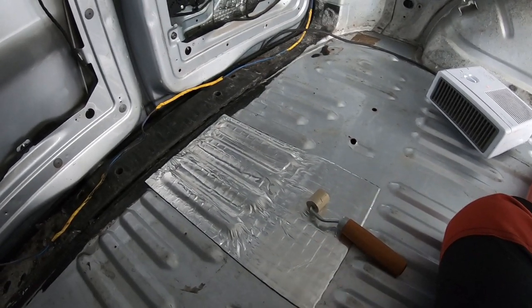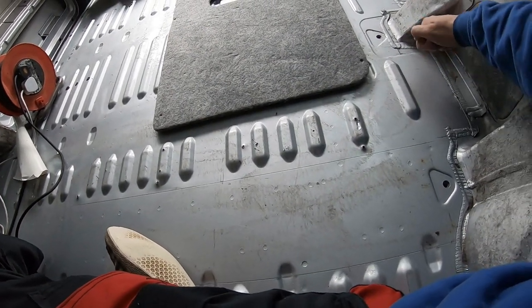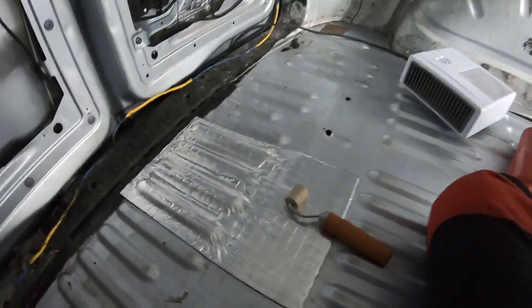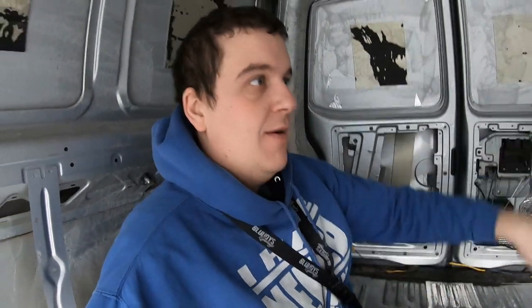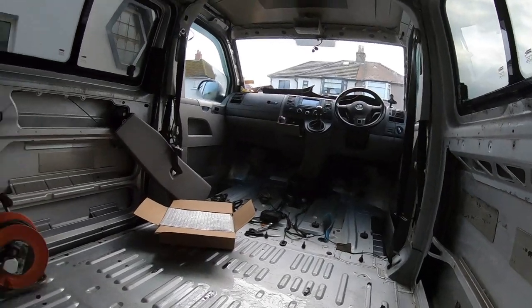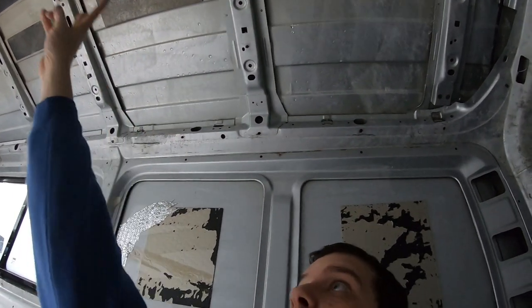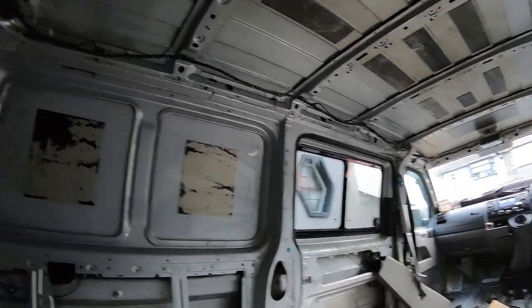I probably should have done a sound test before and after sticking one down — that would have been a good comparison. This stuff apparently doesn't need to go everywhere, but I will be sticking all of the floor and all of the back of the van. When I go up to the front it might get a bit patchy, but every piece of skin metal is going to be fully covered. The roof already has some sound deadening on, but I'm still going to cover all the sections between the beams all the way up to the front.